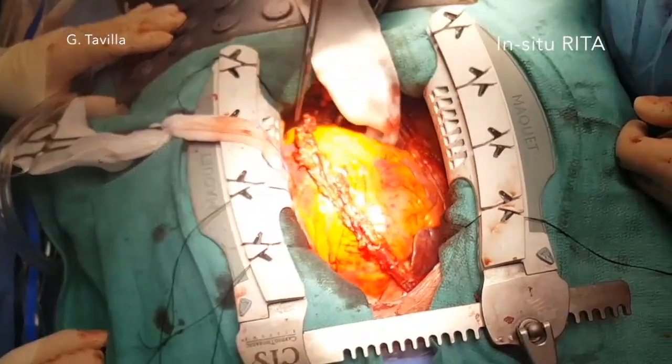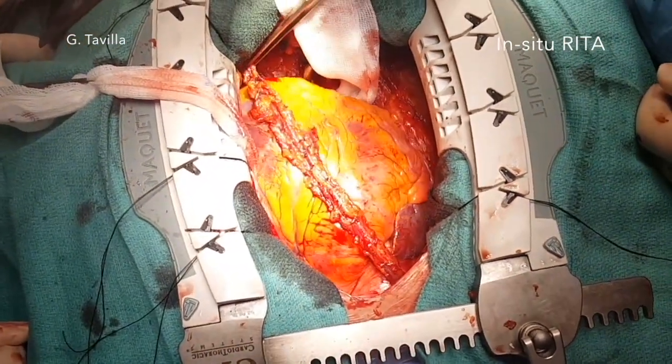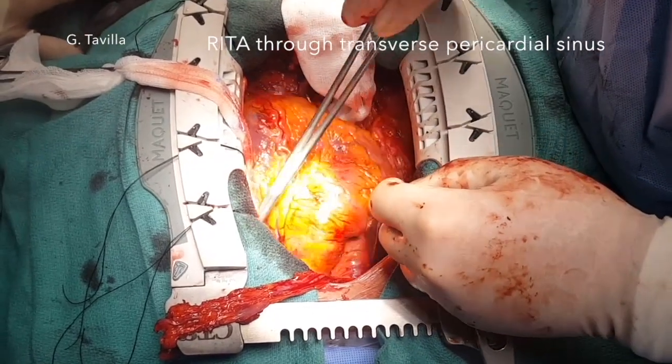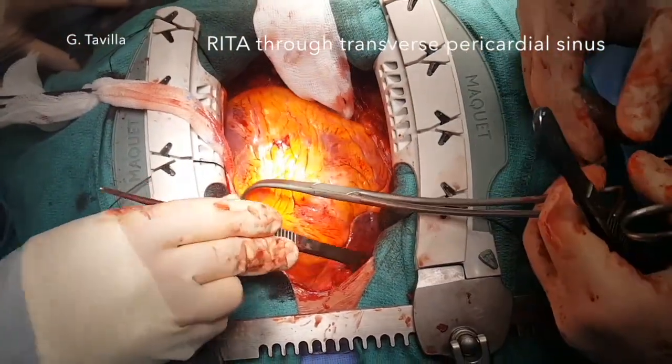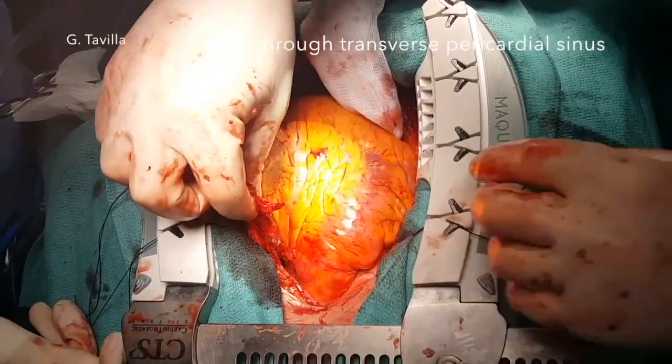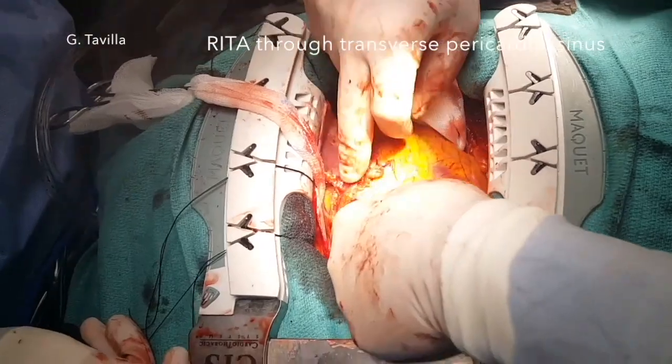The in-situ RITA is laying on the anterior wall and can easily reach the apex of the heart. The graft is then brought intrapericardially through a hole above the superior vena cava and through the transverse pericardial sinus to reach the vessels of the anterior wall.